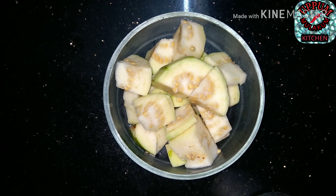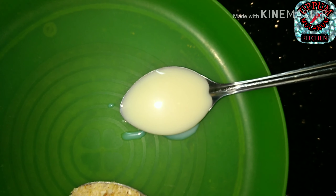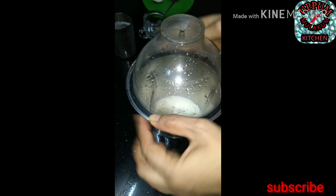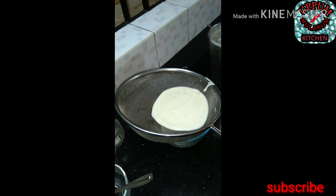Ingredients: 1 cup of guava, 2 cups of milk, 4 tablespoons of caramelized nuts, 1 tablespoon of condensed milk, 1 tablespoon of mixed milk.